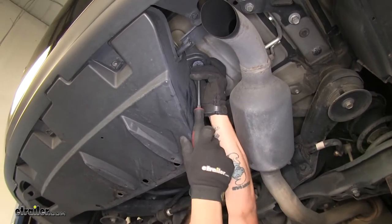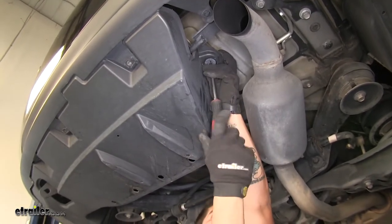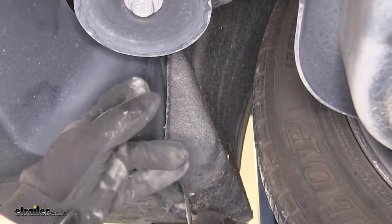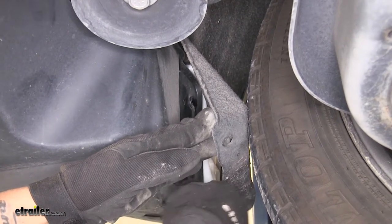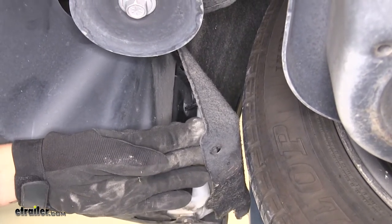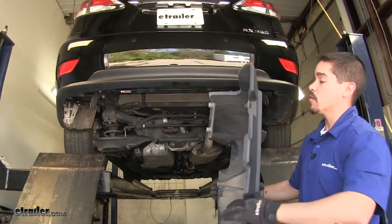Once we have these removed, we're going to go ahead and pull the panel out. I do want to mention the actual clip itself is not going to come out — it's just going to release from the stud on the bottom of the pan. We did notice there's another fastener holding it behind our wheel well liner here, so you're going to want to pull the wheel well liner away, take a flathead screwdriver, pop out the center section, and then pop out the remaining rest of the clip. Now we can pull the panel down and set this aside so it won't get damaged.